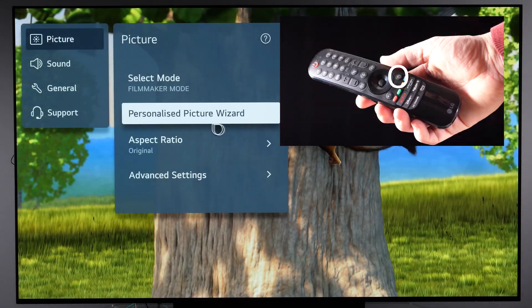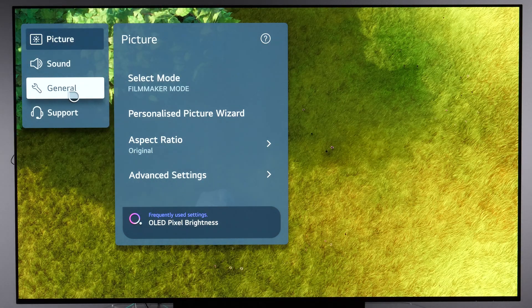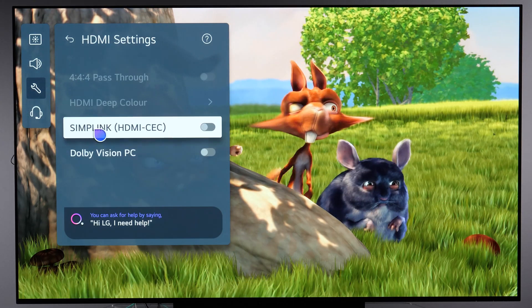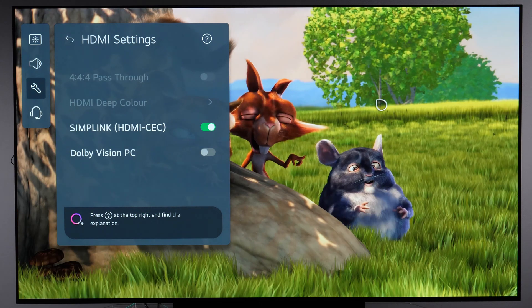You can do that by long pressing the settings button on the remote. Go to General, then scroll to External Devices, then HDMI Settings.